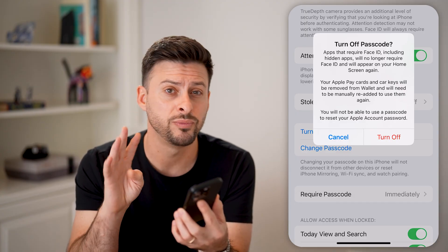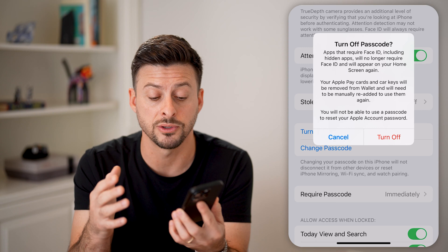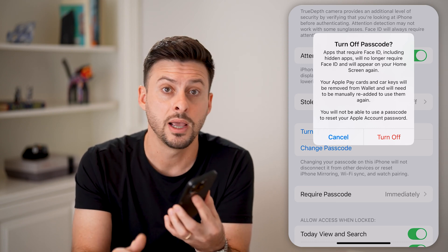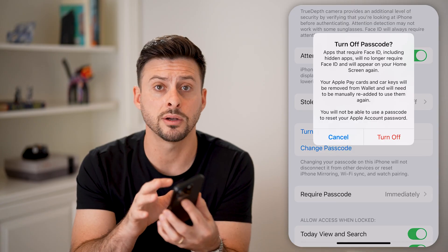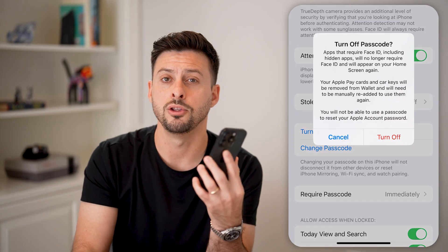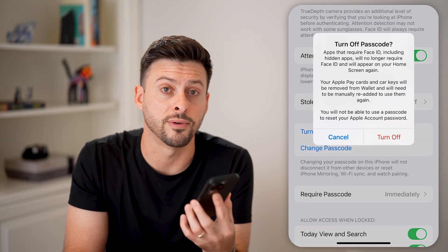So I would recommend not turning this off. You can always change it to a four-digit passcode or something else. But if you really did want to, just tap on that red Turn Off button. And then essentially, if your phone is locked, you can always unlock it — just without the password, just swipe up and you'll be good to go. You can start using the phone.